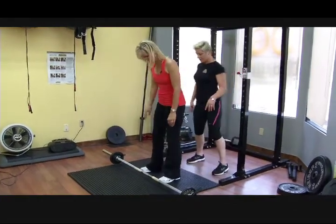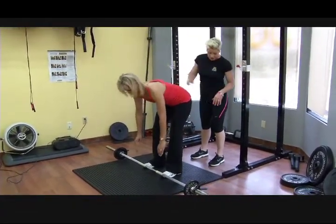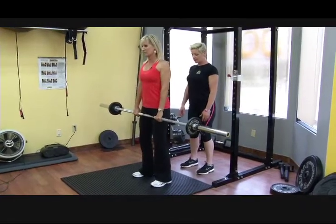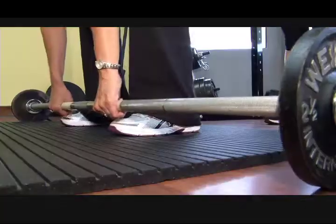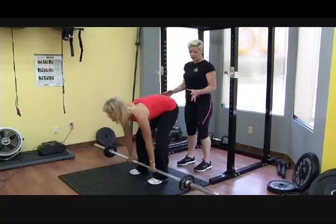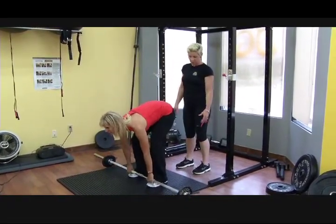Walk up to the bar, feet shoulder width apart, toes nice and straight. Keep your shoulders back, hinge, keep the bar close to you, shoulders up, head up, and pull it straight up. Lower it with eyes forward. You should feel it in your lower back and hamstrings. The deadlift is a really nice stretch, but it must be done properly or it can compromise your lower back — most injuries come from going too heavy or using improper form.